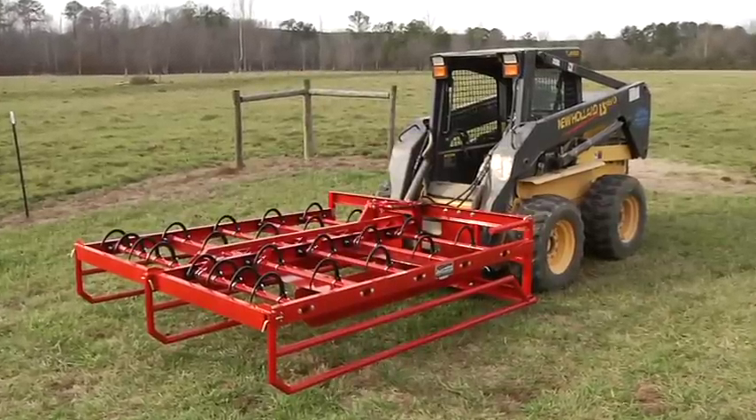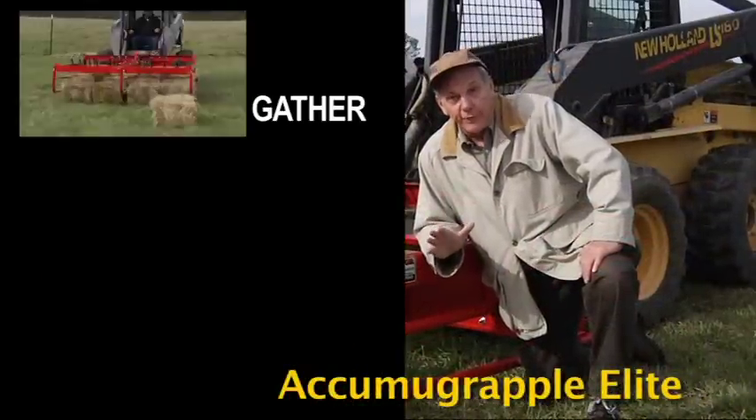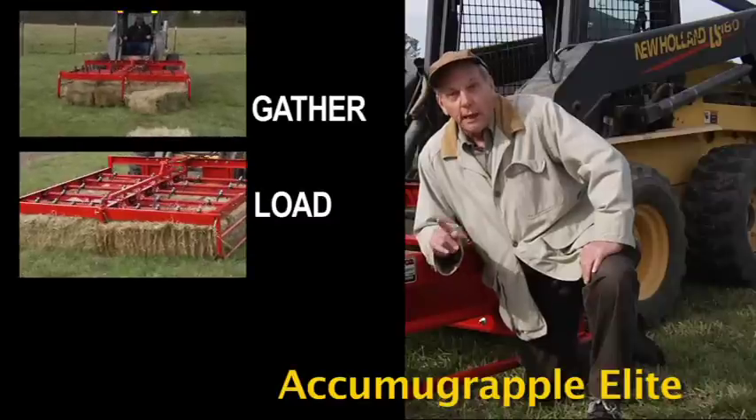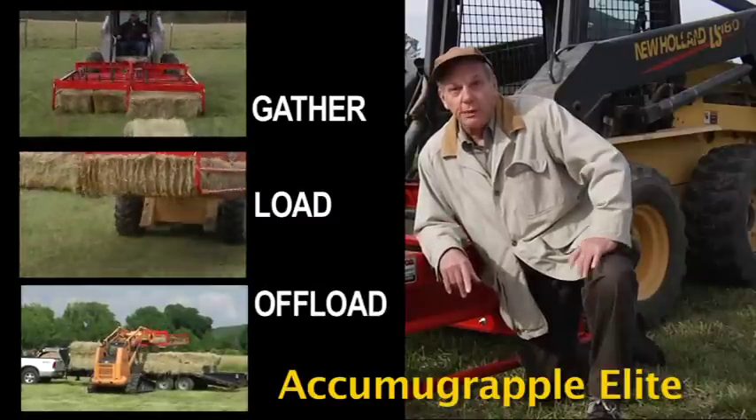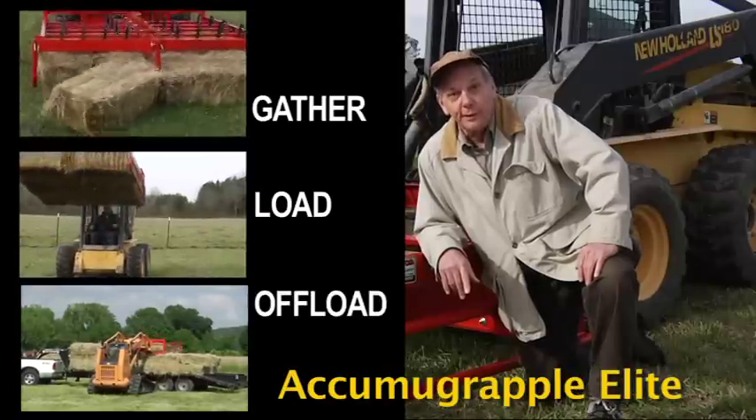But it doesn't have to be. With the Acumagrapple Elite, one man with one piece of equipment does it all. Gather, load, and offload your hay. Spend less time and use less fuel and less labor to get the job done.